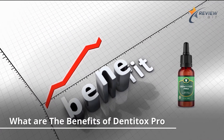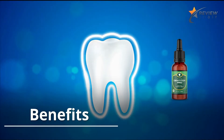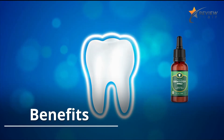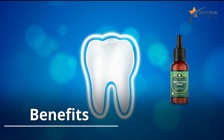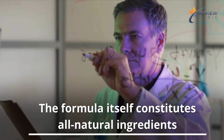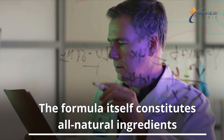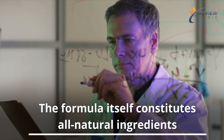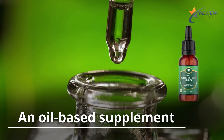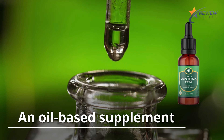Denatox Pro is an oral health liquid that uses ingredients home to African tribes to reverse damages in gum diseases, tooth decay, and bad breath, among several others. The formula constitutes all natural ingredients, some of which have more traditional uses than others. Our research suggests that many of the listed ingredients do have evidence pointing to positive effects. Being an oil-based supplement makes Denatox Pro attractive, as many plant and herb-related extracts thrive when infused in an oil base.